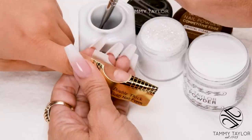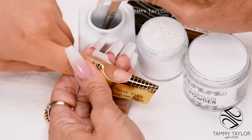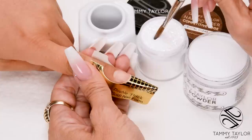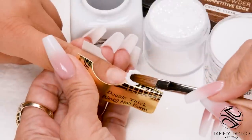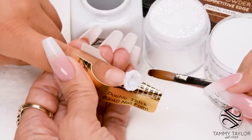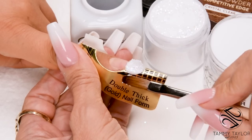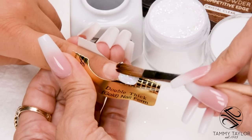I will be doing a long coffin shape nail, so I will be using a very large first ball. Dip your brush in, wipe off just a little bit of liquid, drag towards you in your powder, getting a nice large ball. Place this ball onto the free edge, let it flow — one, two, three. Pat it out, bring up your sides, pat it out.